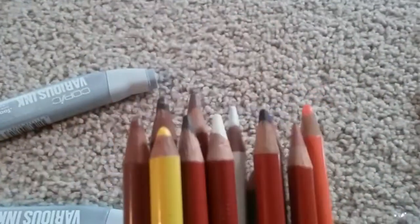So you're going to get 12 colored pencils, 3 Copic Marker refills, and I'm also going to throw in some A4 card making things. That's going to be the Copic Marker destash. I'm just asking $16.50 shipped.